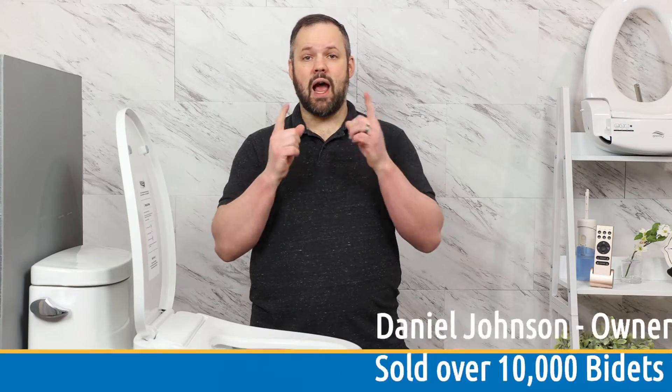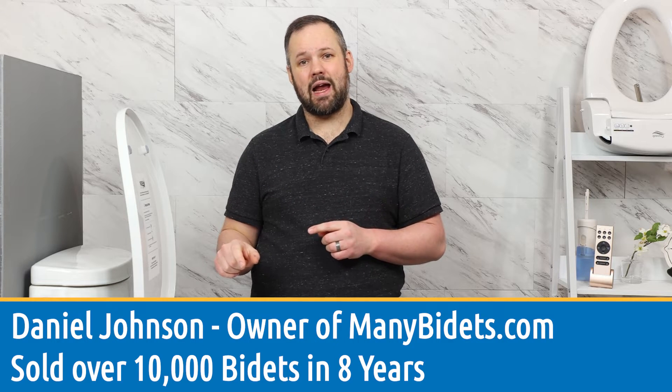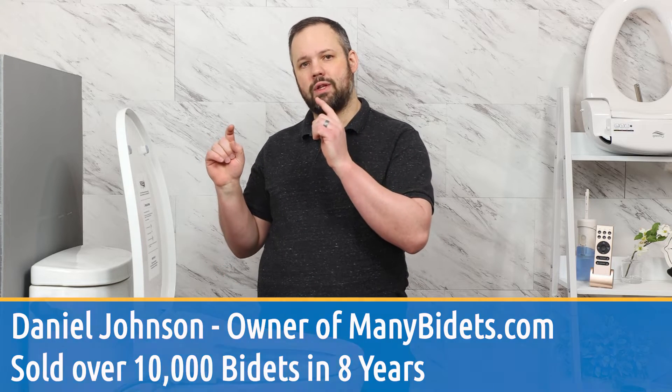My name is Daniel Johnson. I'm your bidet expert and the owner and founder of ManyBidets.com. We're going to talk about all the details of the Econova coming up next.